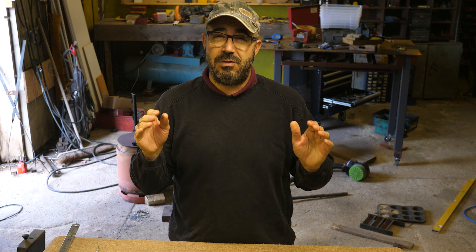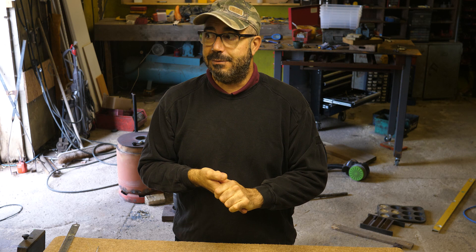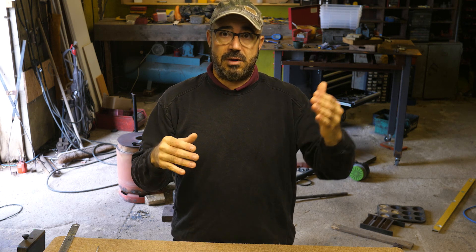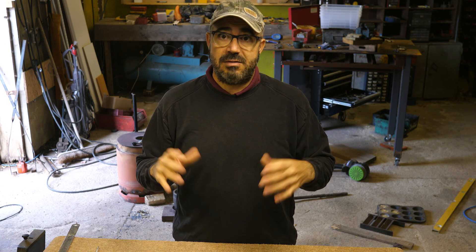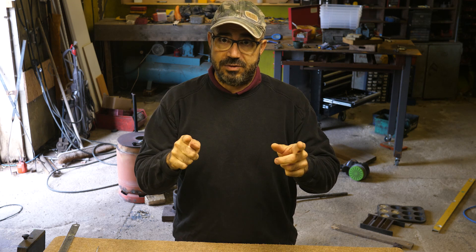You guys have been so supportive in your comments. All the suggestions were brilliant — some were hilarious, intentionally or not. Everything was very gratefully received, and some of you even went above and beyond and emailed me mini little essays. Some even went further with sending diagrams. So thank you so much. That's what this video is mainly about — to say thank you. You guys are awesome.